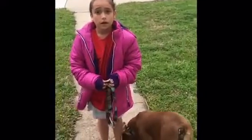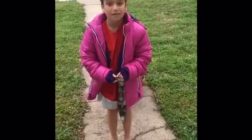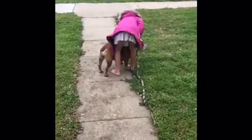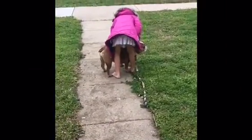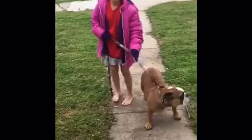First, you let the dog outside to go potty. And if you don't have a fence, then you put it on a leash. And if they don't want to go potty, just walk them around for a little bit.